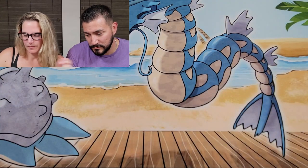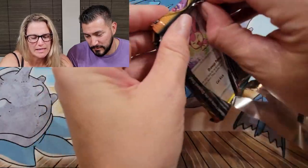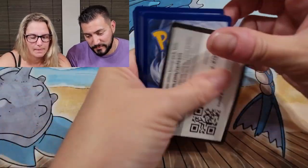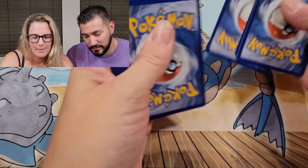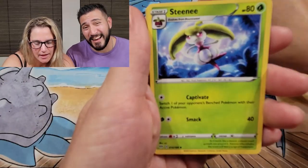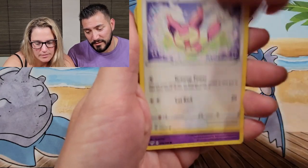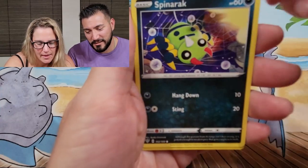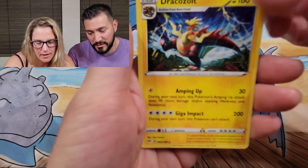Then we'll go with Darkness Ablaze — these open really easily, they kind of just fall open. Backwards code card, oh I put it down backwards — it was green. I like that Skitty actually. Talonflame, Dedenne — is that just a Pikachu knockoff or should it be the new Pokémon mascot? Reverse Minun and Dracozolt.